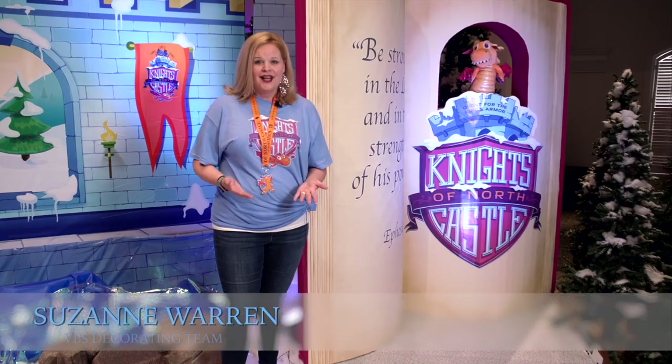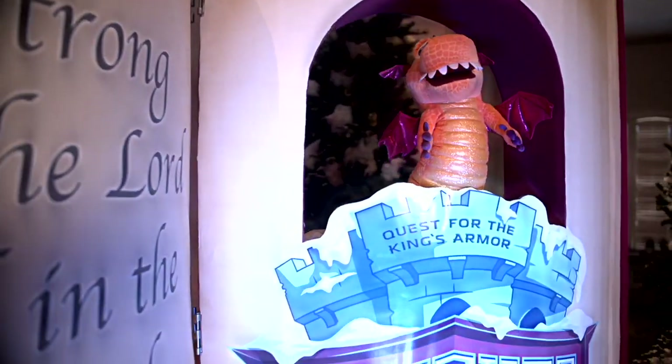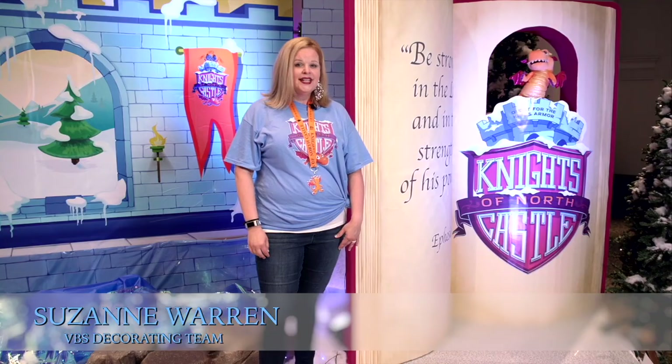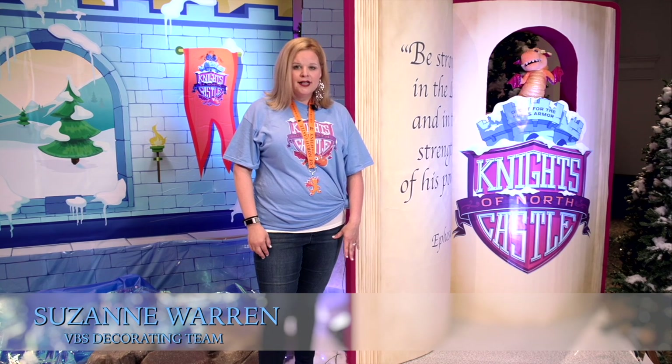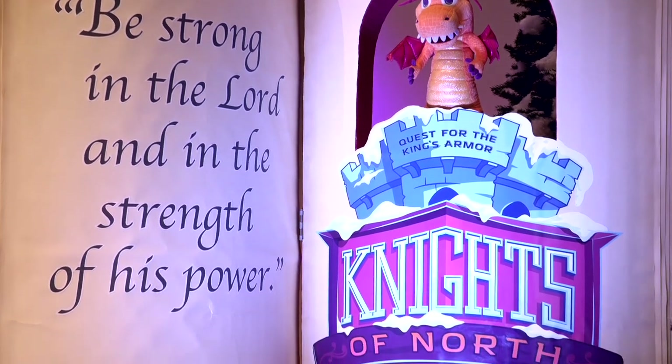This is the most exciting part of our stage this year. This is the King's book, but it's also our puppet stage. To do this, we used insulation foam board, corrugated cardboard, and images from the CD-ROM found at CokesburyVBS.com.